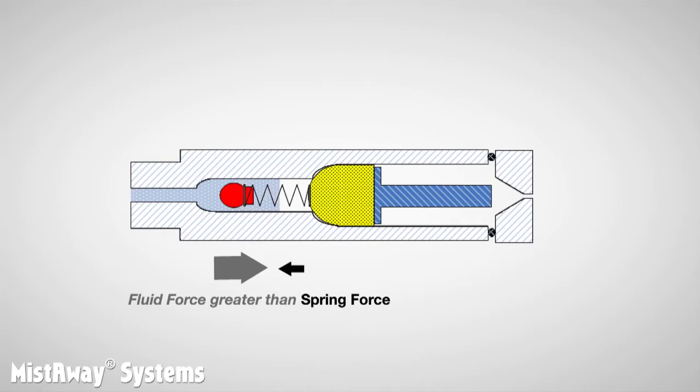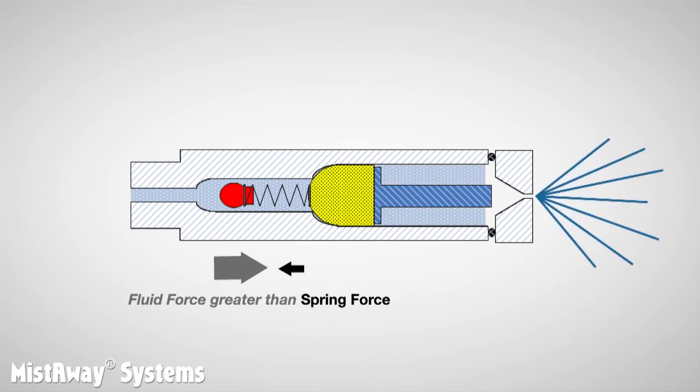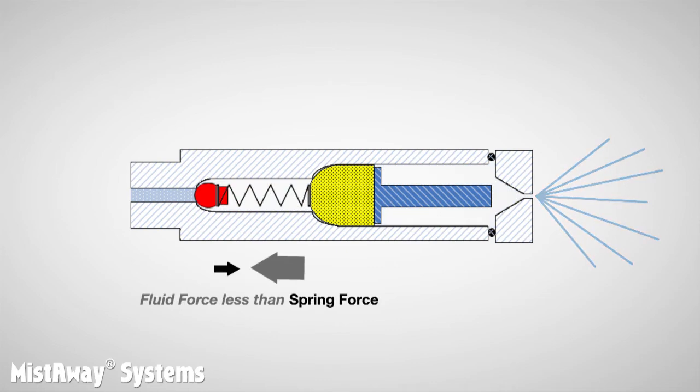The fluid flows through the filter, around the vortex pin, and then is atomized into very small droplets as it is pushed through the orifice. After the pump shuts off, the spring force is able to overcome the force of the fluid and it pushes the ball back upstream, where it seals.